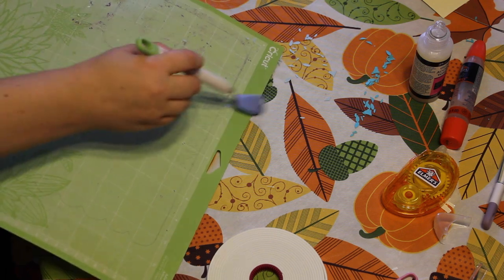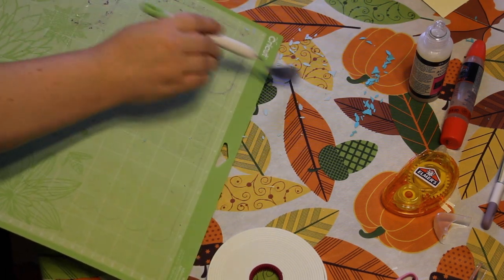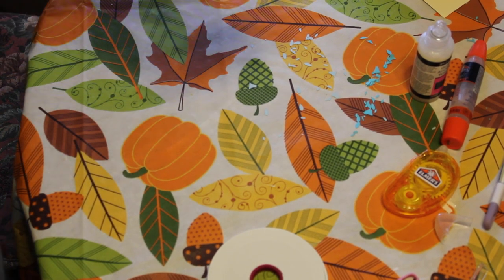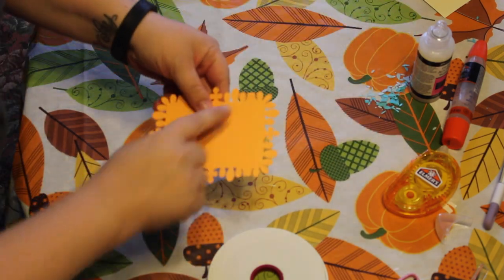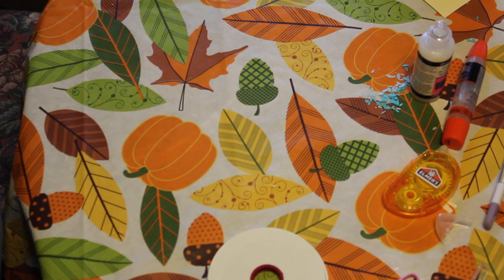I'm so excited to be starting this because there are so many charities out there that I have been looking into donating cards to. One of them is Operation Right Home — I'll link to that below. And there's also one I really want to write to called Send a Smile for Kids, which is a card company that does cards for kids who are in the hospital.